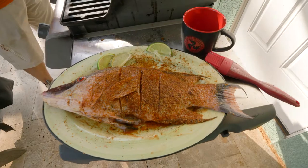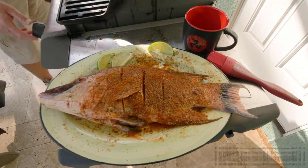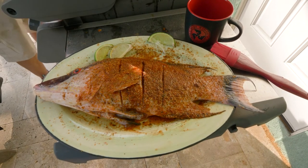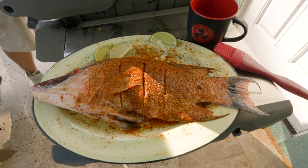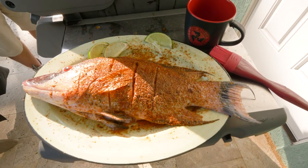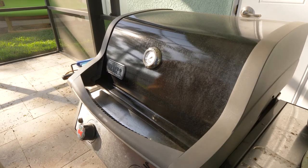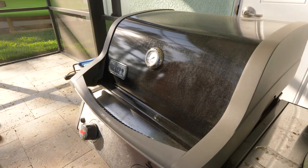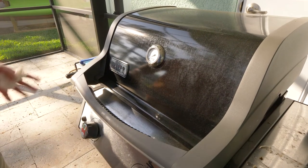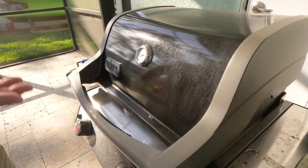We're going to throw some seasoning on him. Just a little bit of Old Bay, actually some fajita seasoning, salt and pepper, and some olive oil. You want to get your grill to 325, no more than 350. The fish will cook six to eight minutes each side.